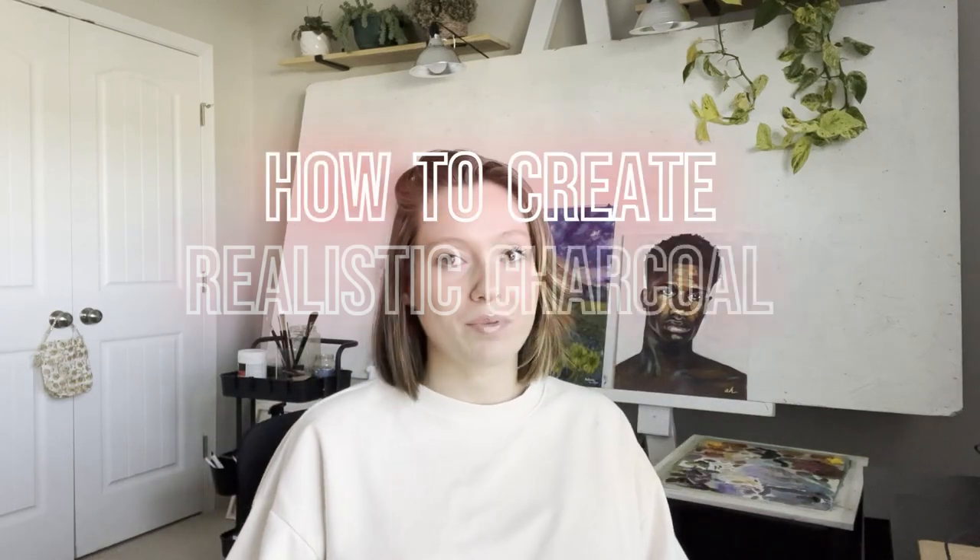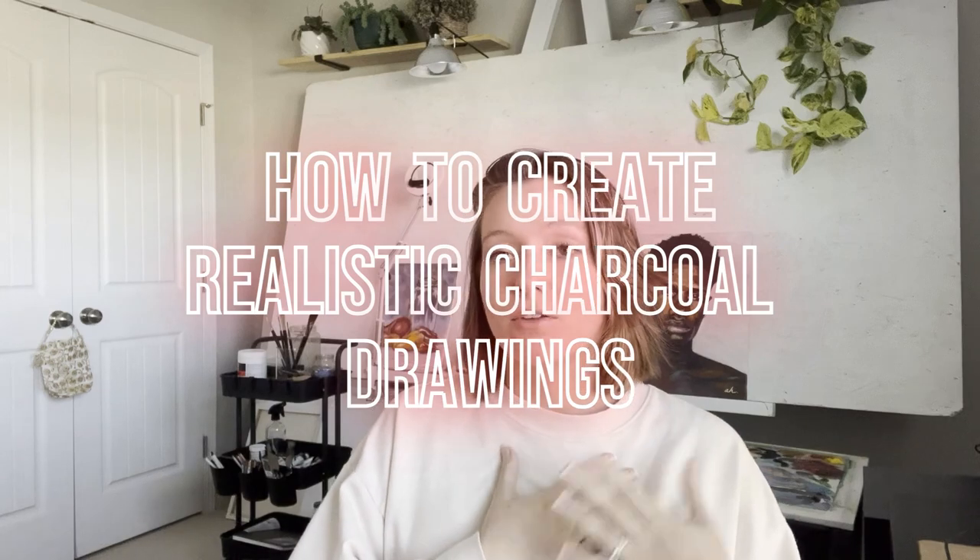Hey fellow creatives. Today I'll be showing you the exact step-by-step process I use to create realistic charcoal drawings. This is a full demonstration so most of this will be me drawing while I explain each step. Timestamps are in the description so if you'd like, you can skip to the part that you're most interested in or come back and review it later. Let's get into it.